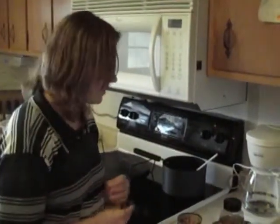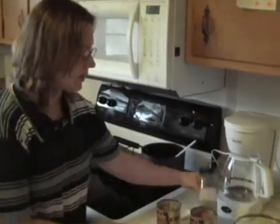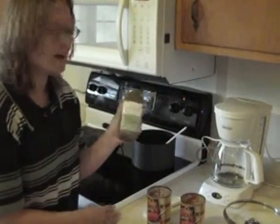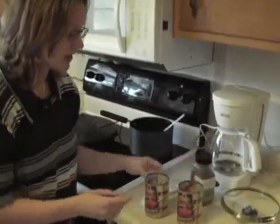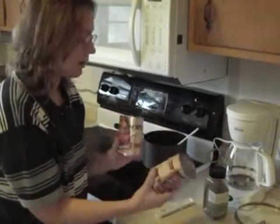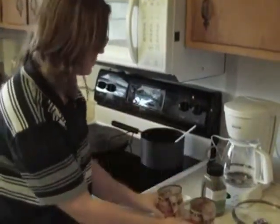I'm starting off with the spaghetti sauce seasoning and making the sauce for the pizza crust. I'm using the hearty spaghetti sauce blend and you add it to about 28 ounces of any kind of tomato product. I use two cans of crushed tomatoes.